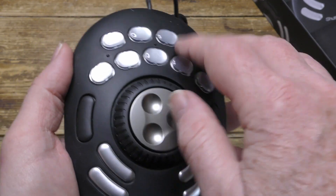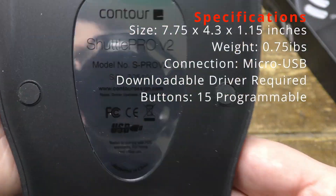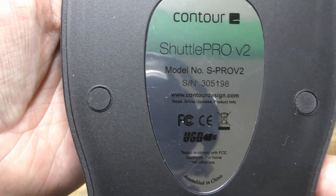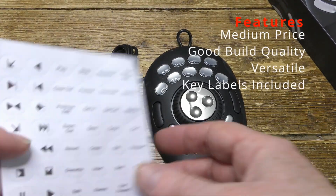There's a jog shuttle wheel and 15 preset buttons. Some of them have got removable plastic caps so you can use your own label, and some of them don't. It sits well on the desk and doesn't slide about at all when it's in use.